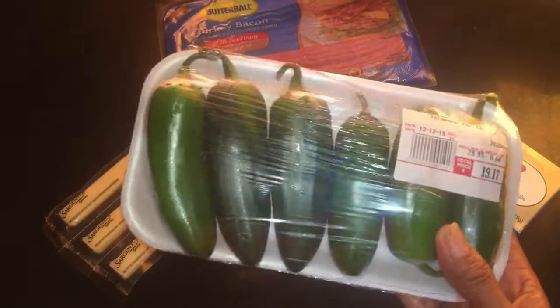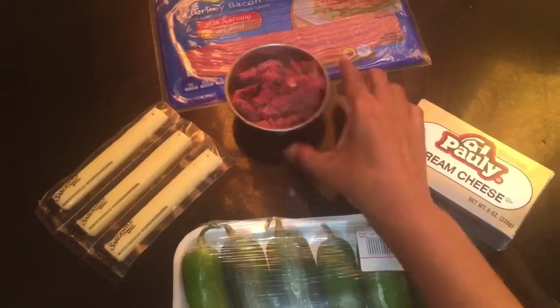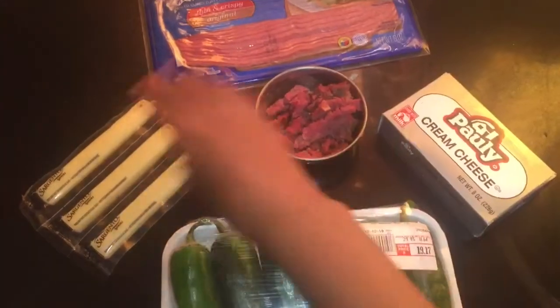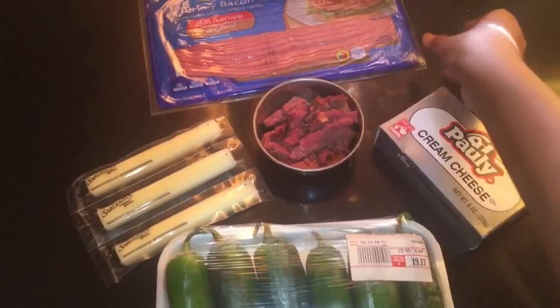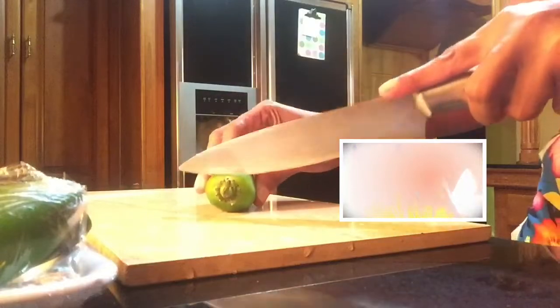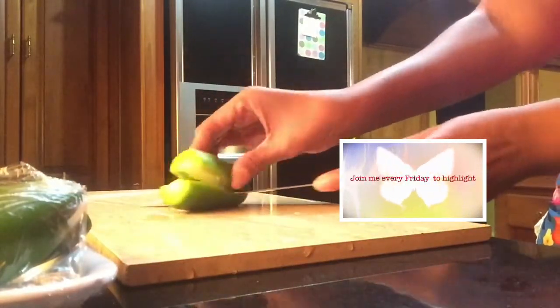I am using some jalapeños, cream cheese — any type of your choosing. I am using beef ham; you could use pork ham, but I'm trying to do a little less fat in these poppers. I am using some mozzarella cheese — this is low moisture part skim. I am also using turkey bacon, as I am doing a less fat, healthier version.